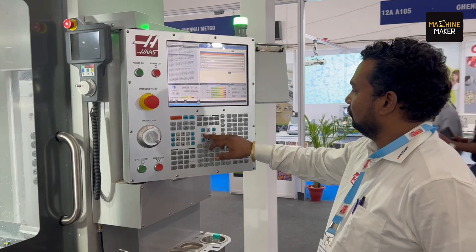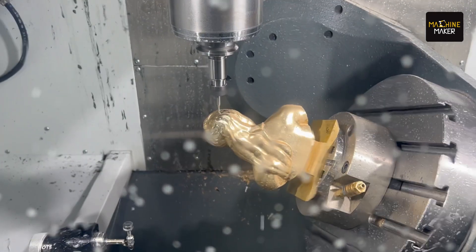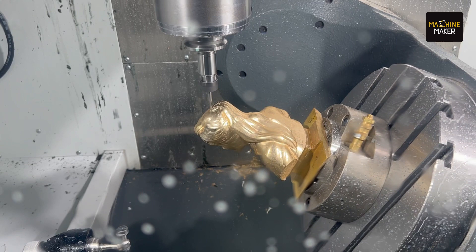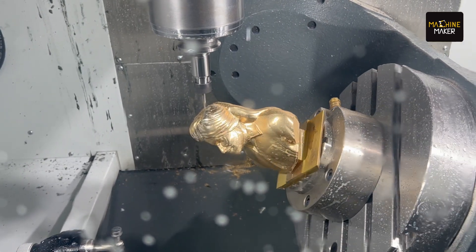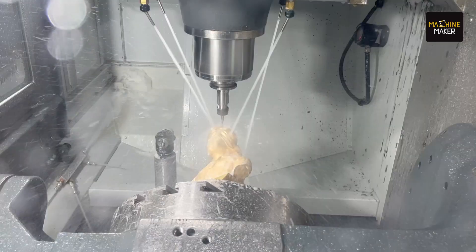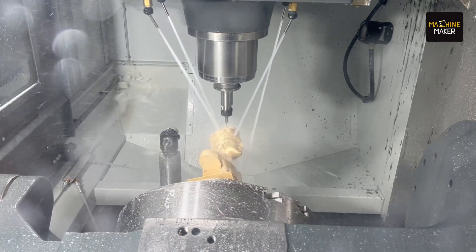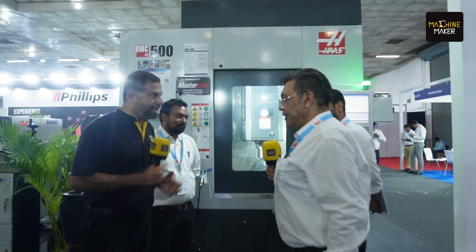These special products like Ashoka Stambha or this bust have a lot of fine intricacies and complex profiles. The idea behind this is not only to show the profiles — that is of course part of the UMC — but more importantly to demonstrate the accuracies and performance you get on these machines. Engineering parts requiring those accuracies and criticalities can be machined and those tolerances can be achieved on the UMC.